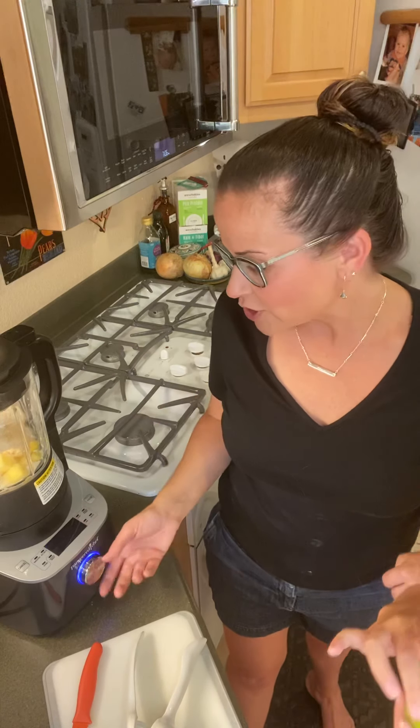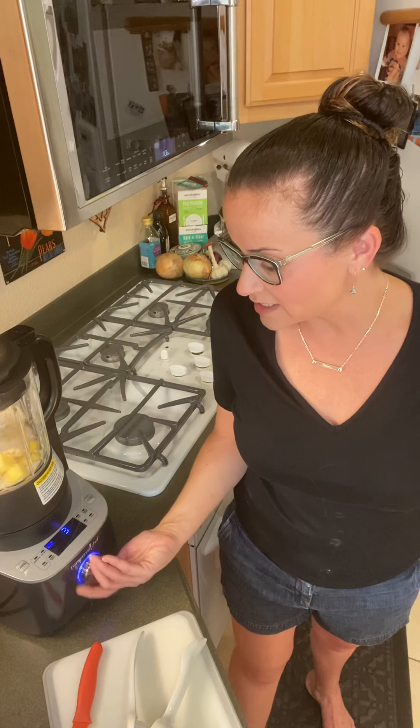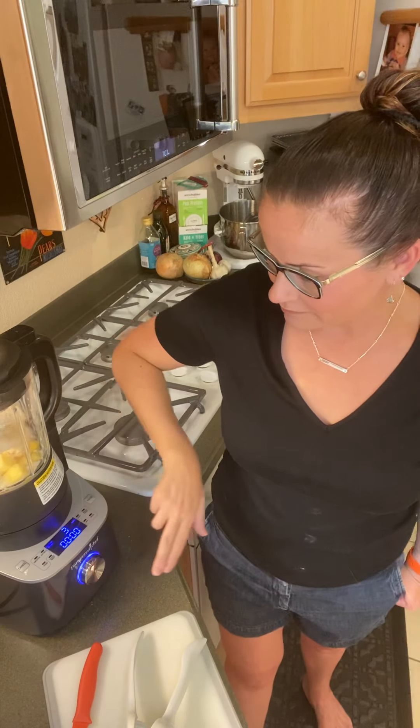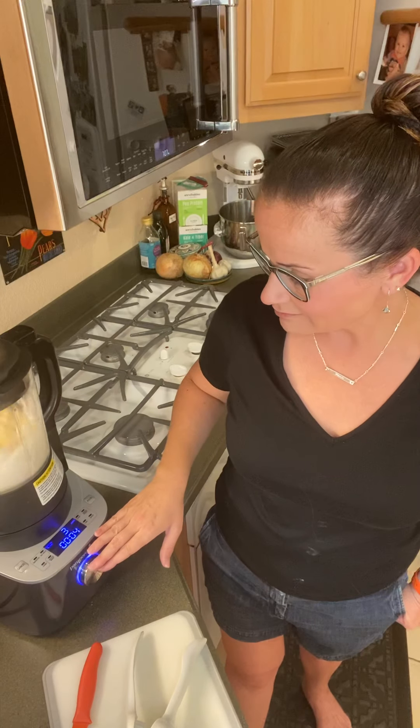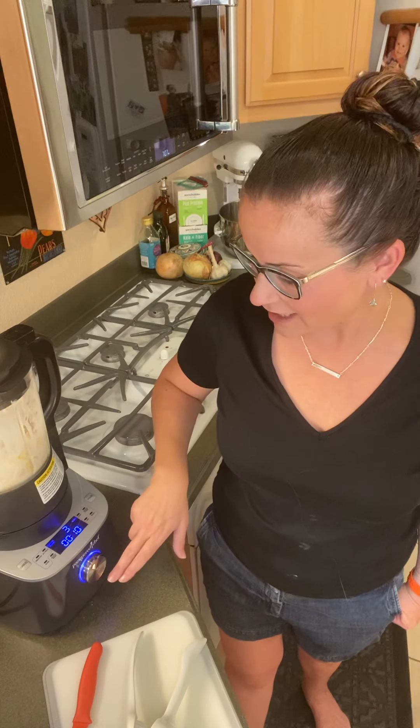There's also a jam setting and a sauce setting. So I'm going to do a custom blend at the third step — this goes all the way up to seven — and I'm going to just let it go for a minute and then we'll be done. Enjoy! This will be just like ice cream. It's a little loud, but you can see it's just taking it to nothing. So that's that.